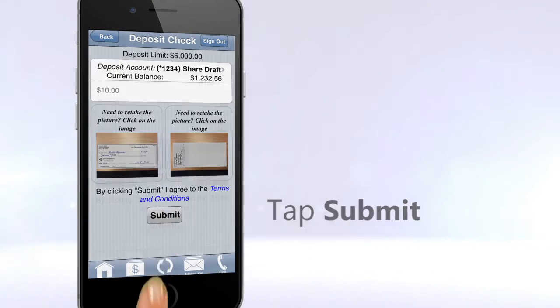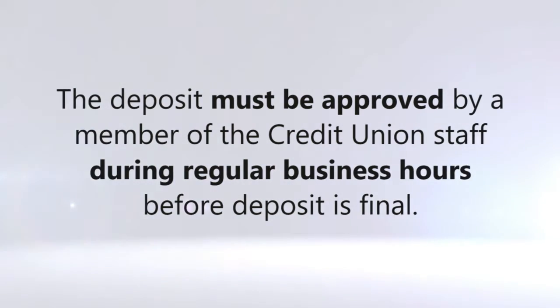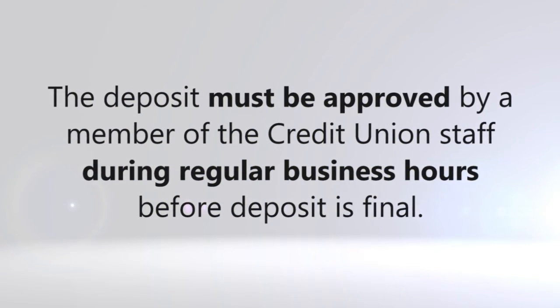Tap Submit. Remote Deposit does not deposit the money instantaneously. The deposit must be approved by a member of the credit union staff during regular business hours before the deposit is final.